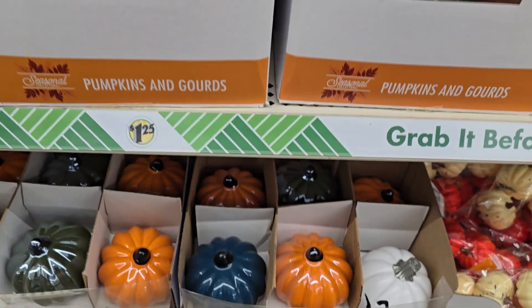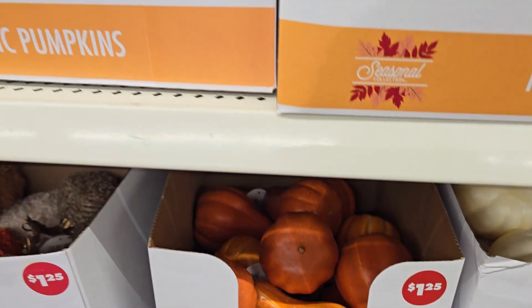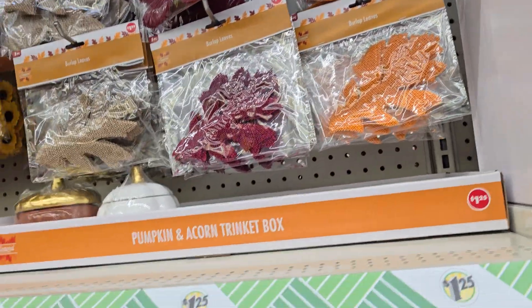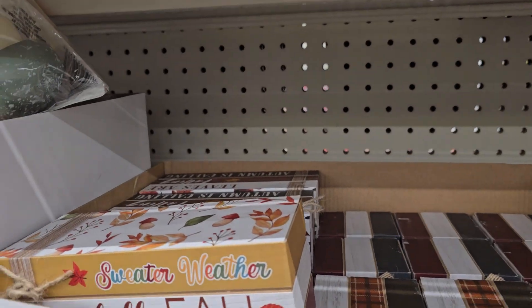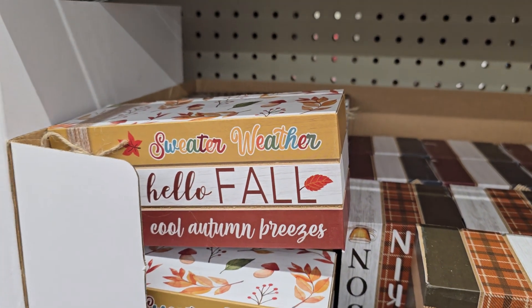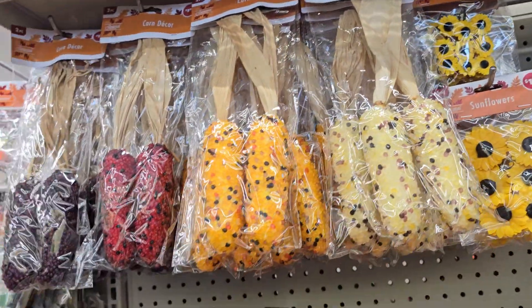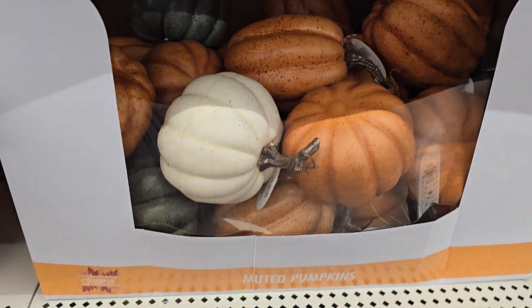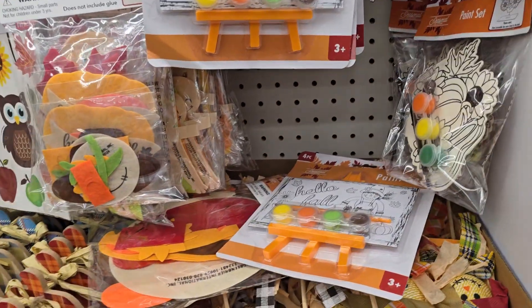Ooh y'all, look at this pumpkin — it's a balloon! But I don't know, are we gonna decorate? Ooh, look at this. Didn't we say this last time? Yeah, we did. I wanna decorate. I do. I know my girls would really enjoy doing that. But at the same time, I don't wanna do it.